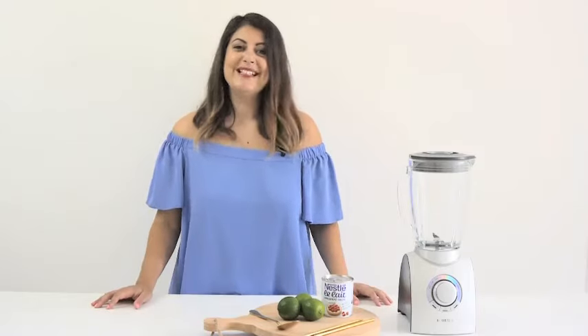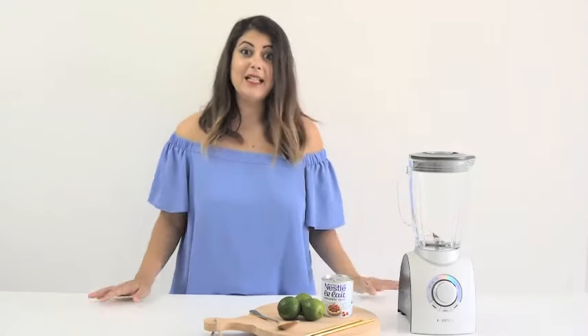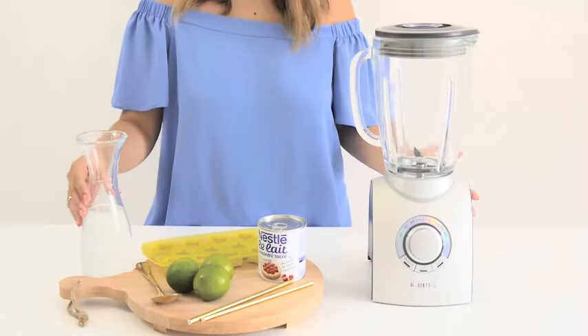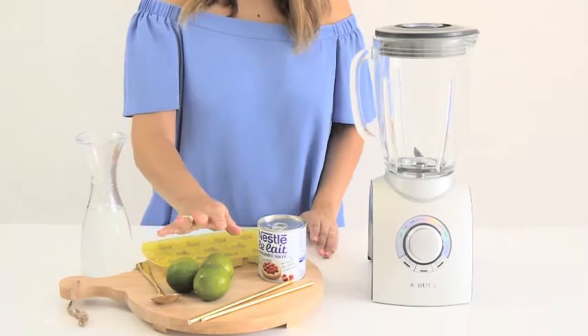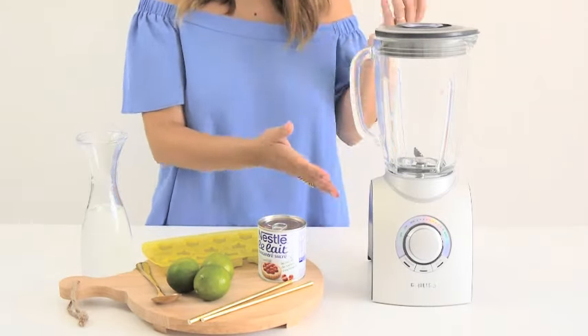It's perfect for a summer party or for watching the Olympic Games. Let's look at the ingredients and see what we need for this tasty Brazilian recipe. In this recipe, we're going to need water, ice, limes, sweet condensed milk, and the blender.